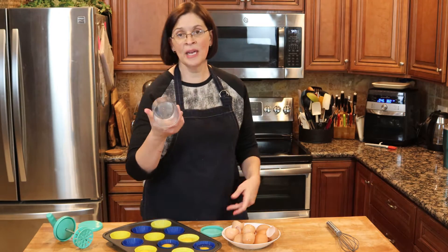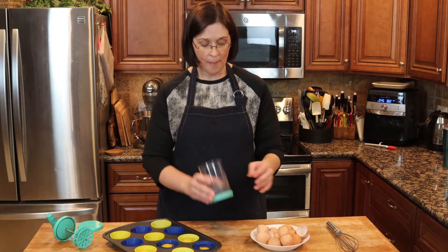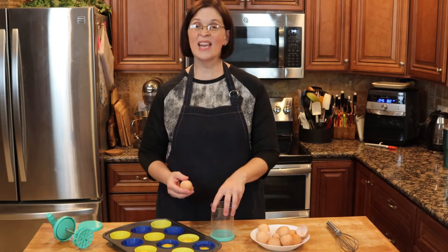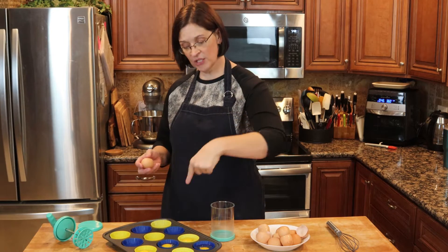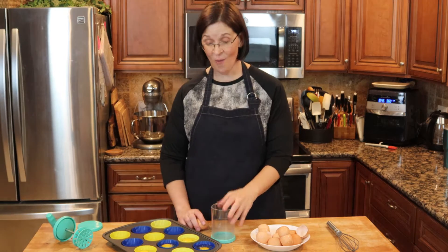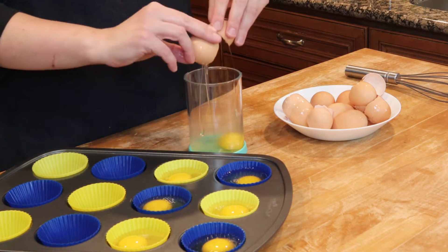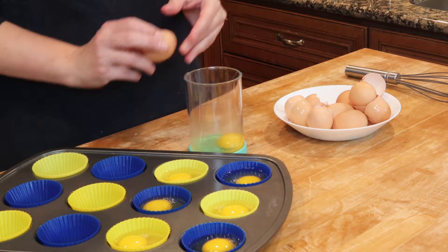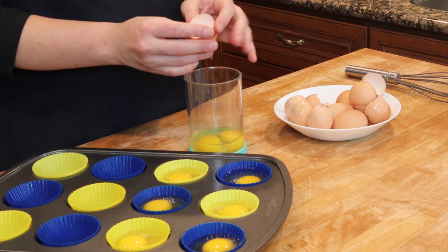I have my Pampered Chef whipped cream maker, and I'm going to use it because it's a little easier to show you how it works. I'm going to crack the rest of the six eggs into here and whip them up a little bit, because I actually want them to be scrambled before they go into the muffin tin. If you've never seen the whipped cream maker in action with eggs, you'll be fascinated.